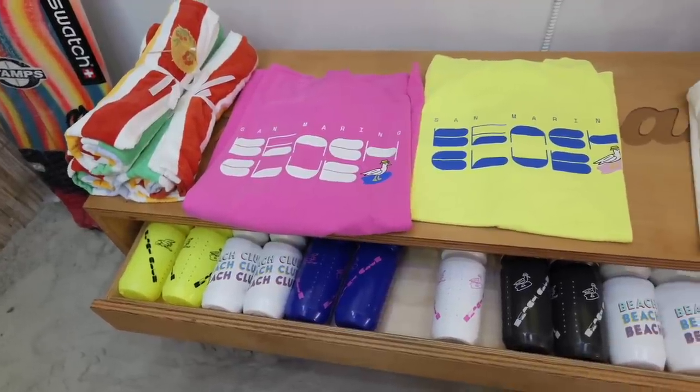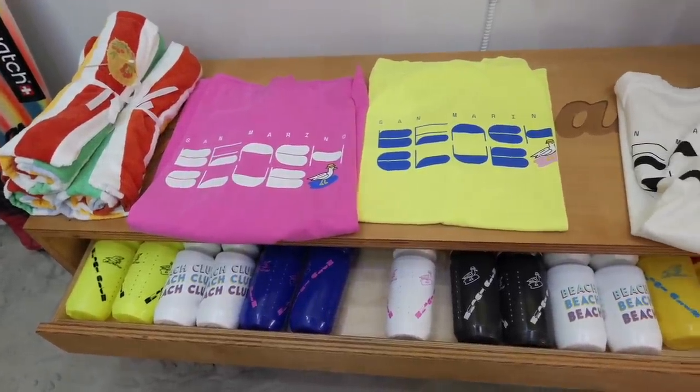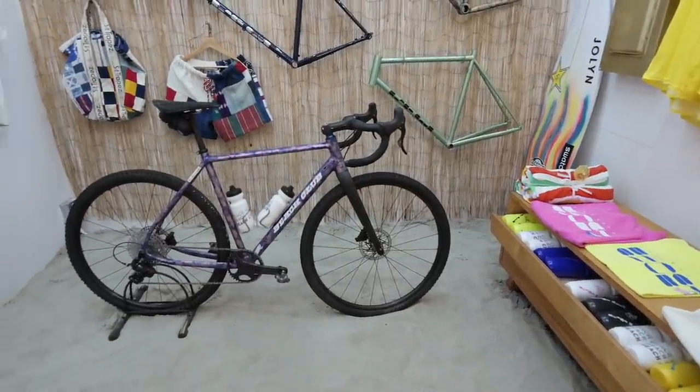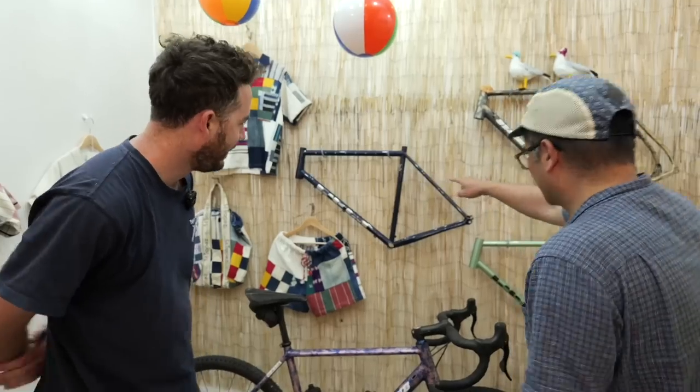Yes. It's called Beach Club, and we started it because we always wanted to make our own bike. We started with steel bikes, and we've just started making some aluminum bikes. Some are made here, some are made in Italy.